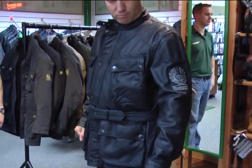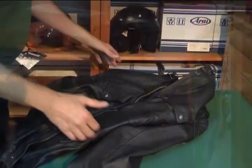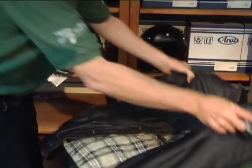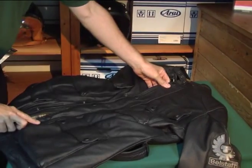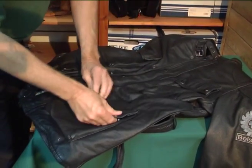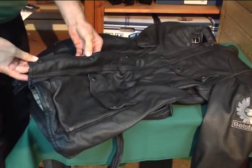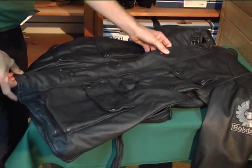Cow leather, about a millimetre thick. Now for the detail on the jacket: heavy grain cow leather as we said. Fold-over pockets so the water can't get in. Rubberized poppers at the bottom, metal ones at the top.